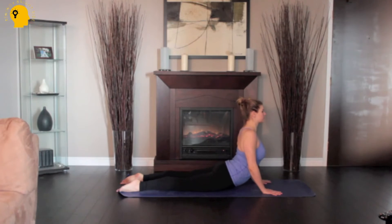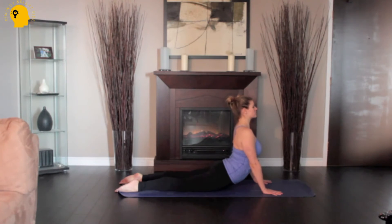Inhale and begin to straighten the arms to lift the chest off the floor, going only to a comfortable height. Firm the shoulder blades against the back, puffing the side ribs forward.